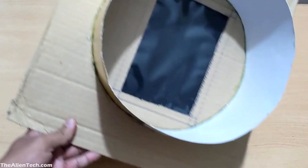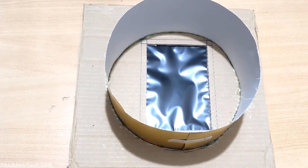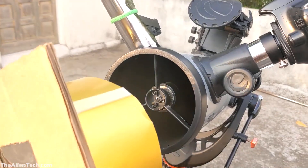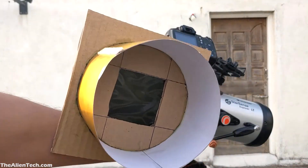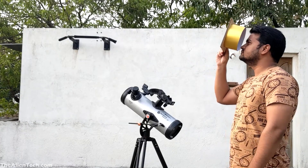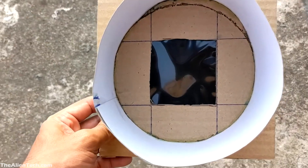I used the same method and made a similar solar filter for my Nexstar 8SE telescope. Now before connecting it to the telescope, first check whether your solar filter has any leaks — just hold the solar filter in front of your eyes and look at the sun. You will see if there are any leaks or not.